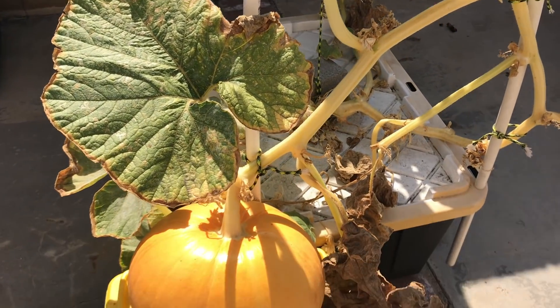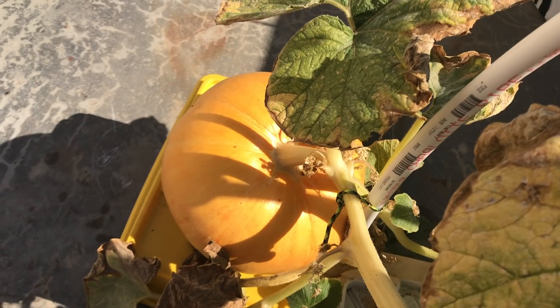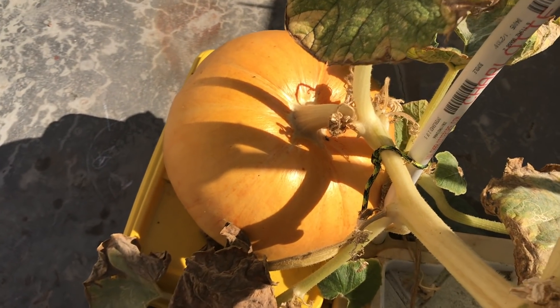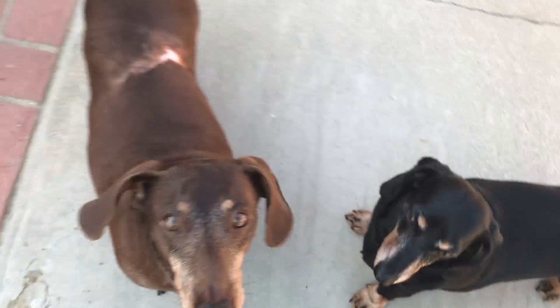Well, it doesn't weigh a hundred pounds, but it's nice to see it turn orange. Three jungle dogs — let's go get a pumpkin, come on.